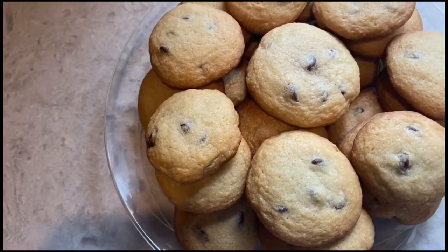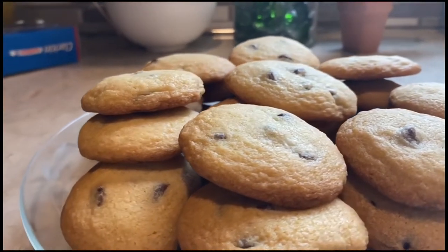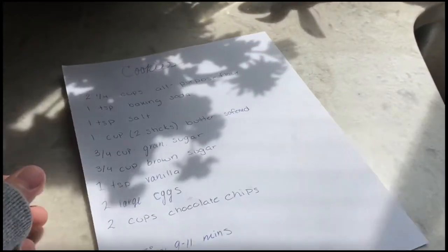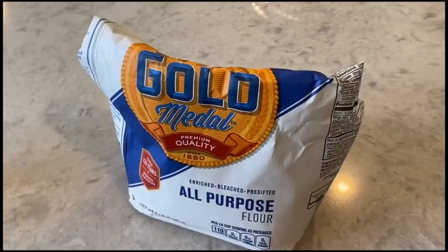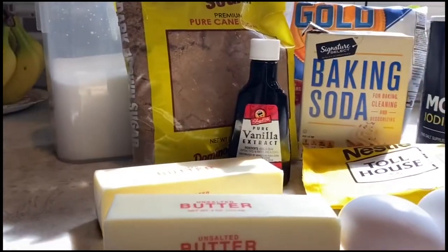Who doesn't like a nice warm cookie? I know I do, but it can be hard to make them just right. If you want to know how to make the perfect cookies, you're in the right place, because I'm going to show you how in nine easy steps. The first thing you need to do is read over the recipe and gather your ingredients.